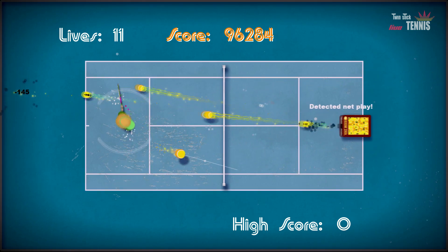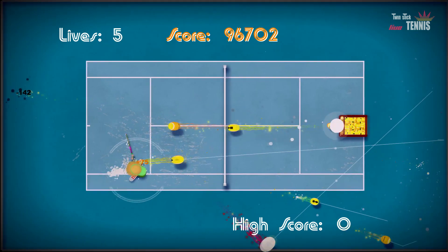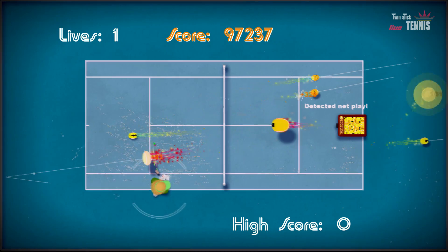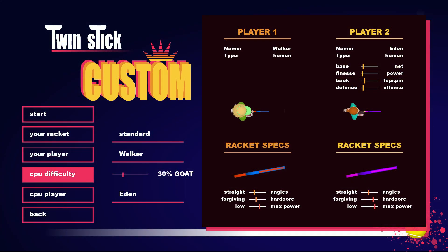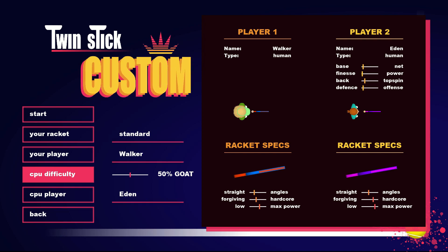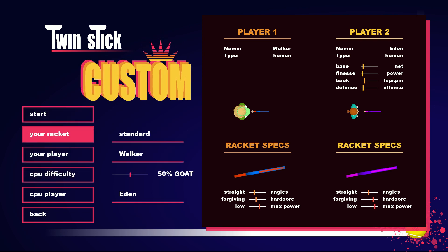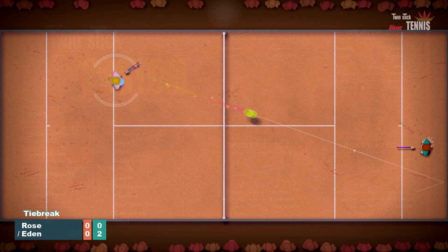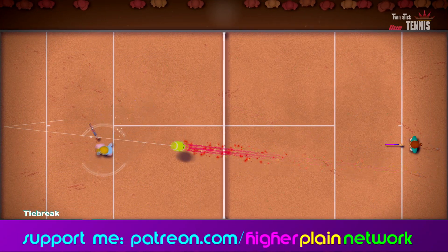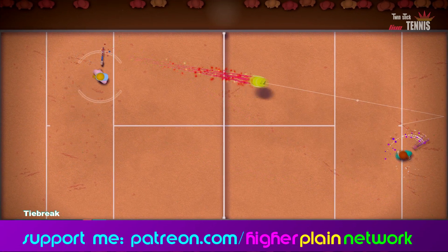The AI is very adjustable with a percentage meter, and I like that it's called the goat meter. At the lower end of the percentage scale they don't run around nearly as much, they don't do special shots, and they're generally quite fallible if you keep flicking balls from left to right on their side of the court.